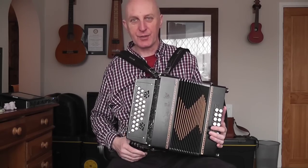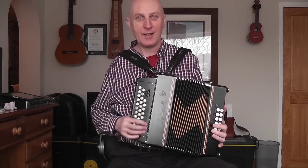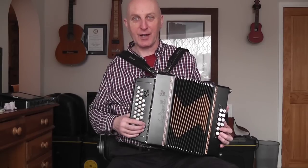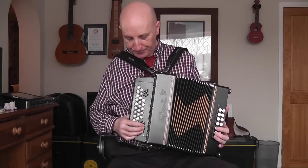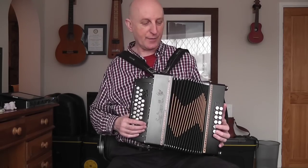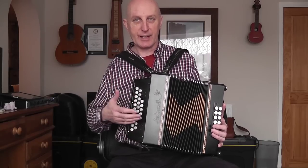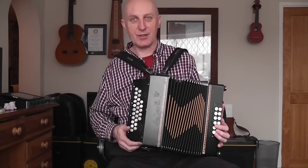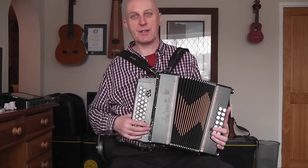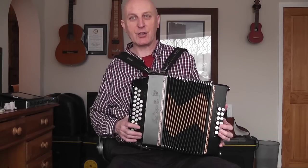There are pros and cons with buying a melodeon like this against your normal two-row Erica or Pokerwork. Obviously the pros are you've got extra notes, so you don't have to do so much inning and outing. You've got much more variety of sounds because you've got the different reeds — the medium, the high, the low reeds, and any combination thereof. You can take the thirds out of the chords, so if you want a minor chord and you haven't got it, just take the third out and it automatically becomes major or minor.